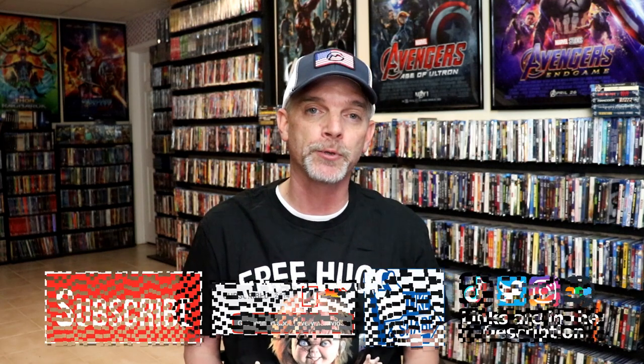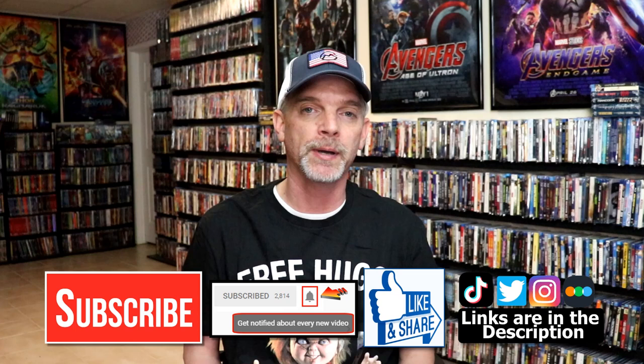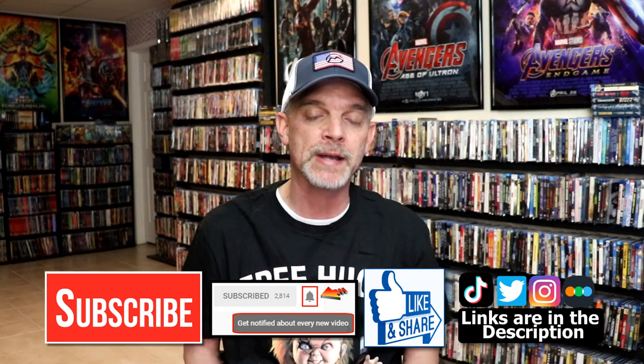Please leave me a comment below. Let me know what you think about this particular Steelbook release, and also let me know what your thoughts are on Smile, because I really do enjoy reading your comments. If you like what you saw here today, please give it a thumbs up and share the video. If you haven't subscribed to my channel, I would really appreciate it if you would subscribe. If you do subscribe, please remember to hit that notification bell so that you can be notified every time I upload a new video.